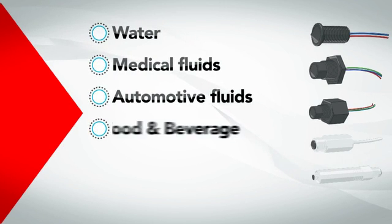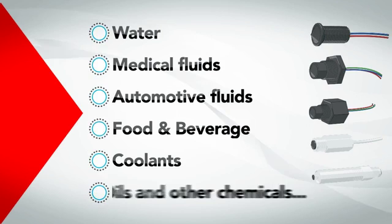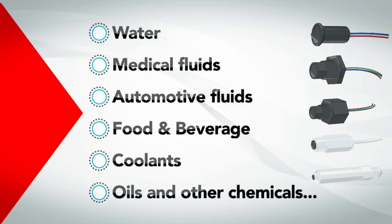Designed for small spaces, SST's single-point optical liquid sensors are a more reliable and durable alternative to float switches.